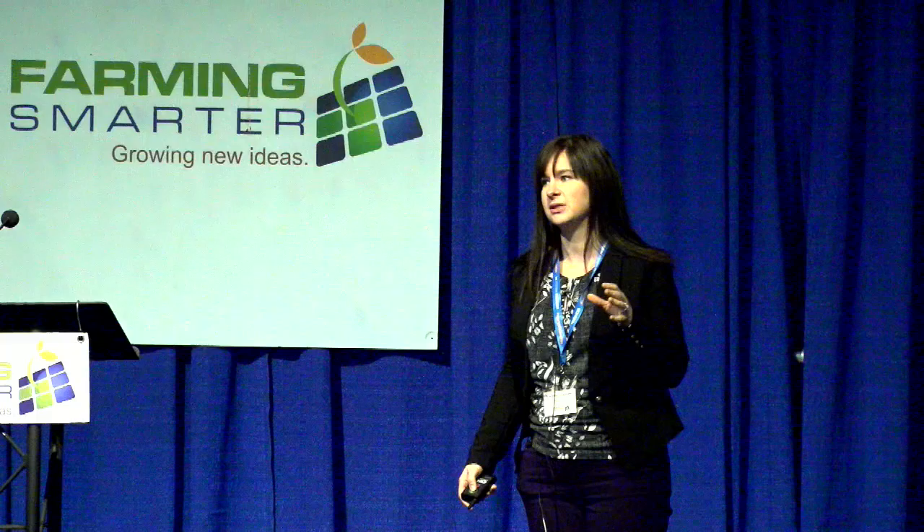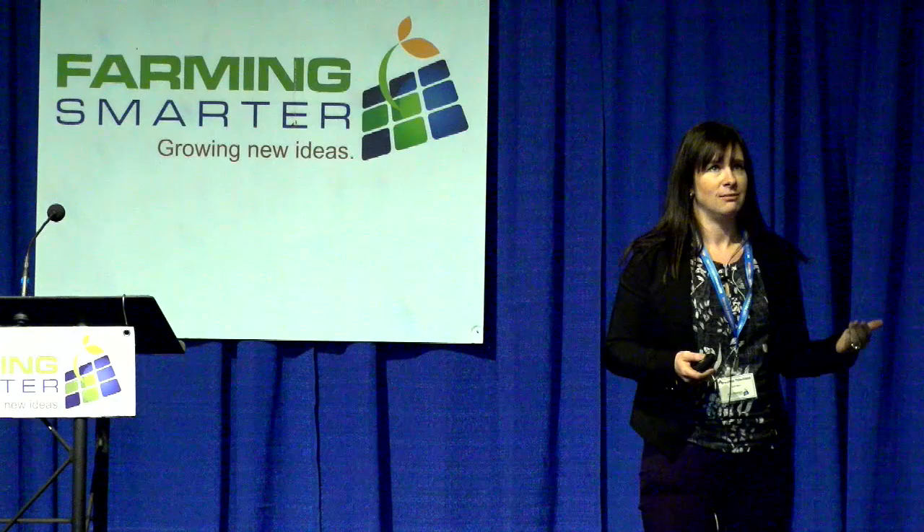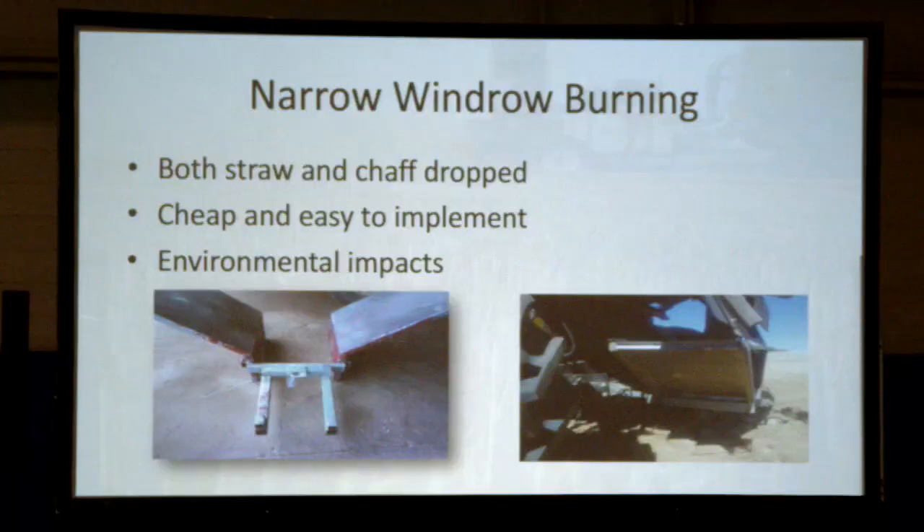There are a lot of different methods of Harvest Weed Seed Control. I'm going to talk about the ones generally recognized as the official methods. I had a conversation with a producer on Twitter last week who said he doesn't harvest his kochia — he leaves it stand and then bales it afterwards. That's essentially the same idea: you're still preventing those seed bank inputs by doing something at the time of harvest. So I'll go through the main ones, but there are other ways of doing this as well.